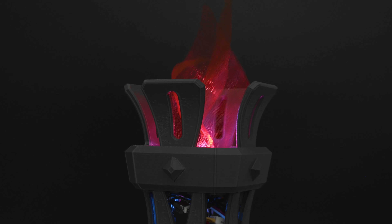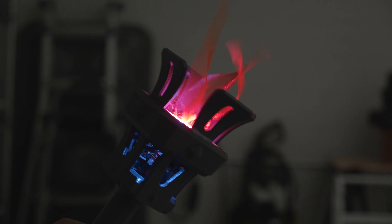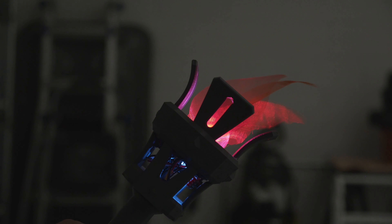The flame is made from pieces of silk that are cut and taped to a crossbar fitted over the NeoPixel jewel. The Gemma M0 and NeoPixel jewel are securely mounted to the fan using machine screws and hex nuts.